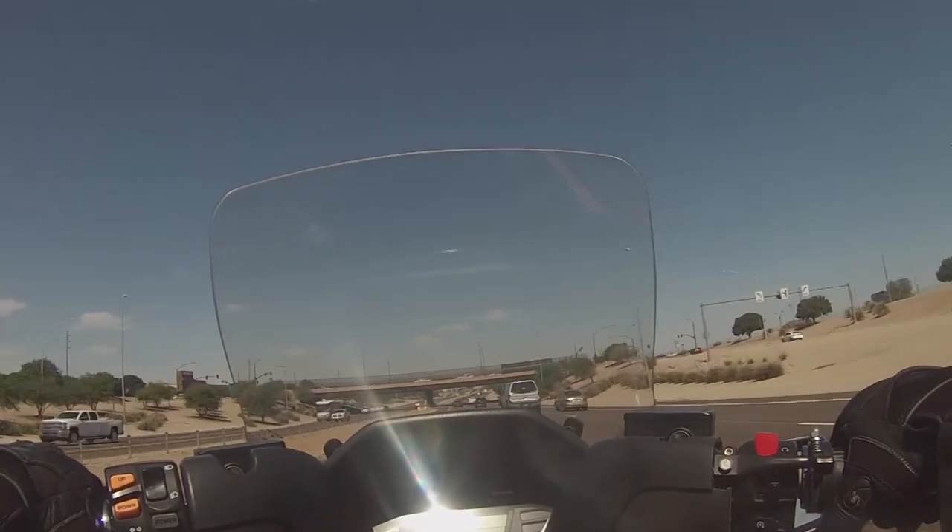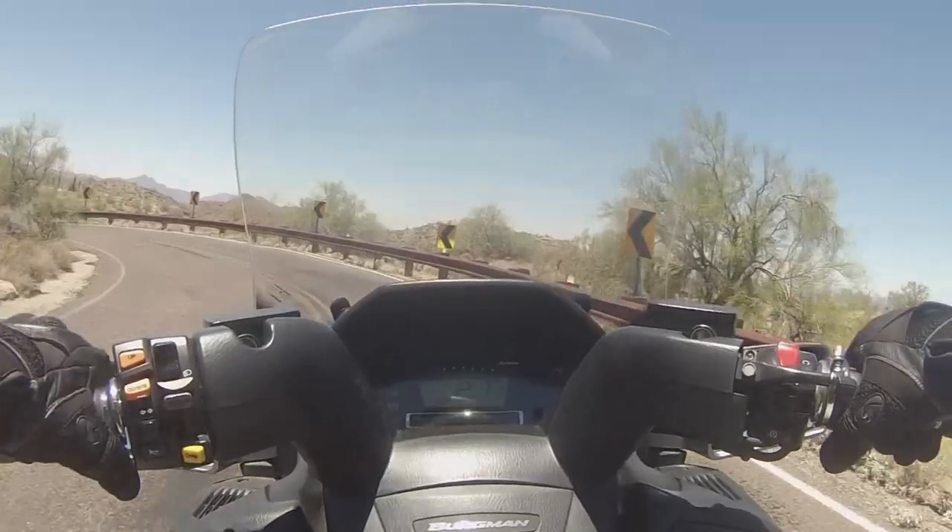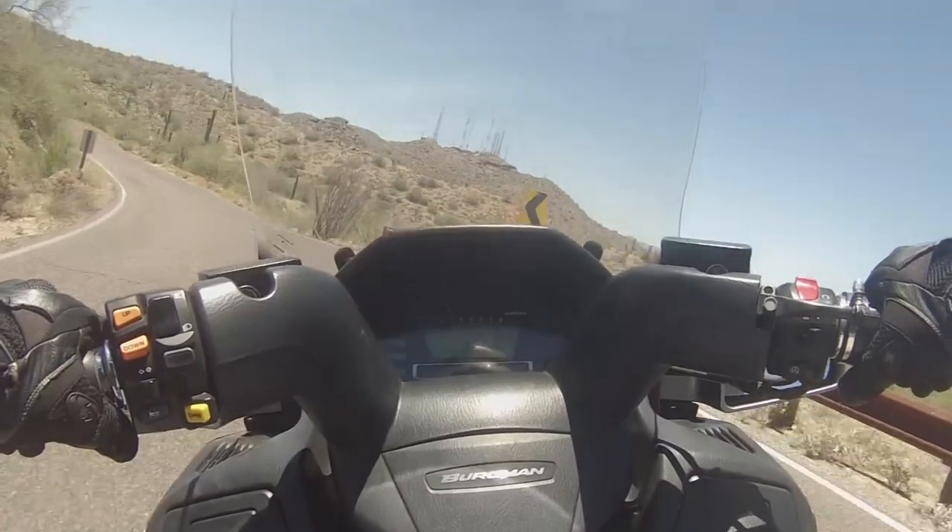It is good for up to 90 to 100 miles an hour, but I don't think you're gonna do that on this. You're gonna sit back, you're gonna relax, and you're gonna enjoy this scooter for what it is.